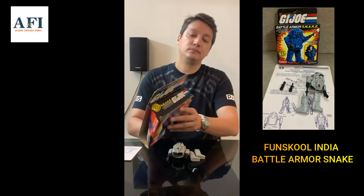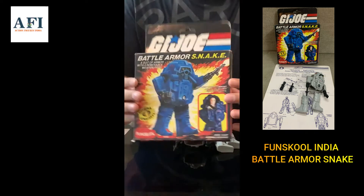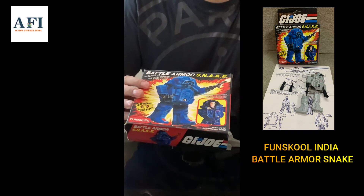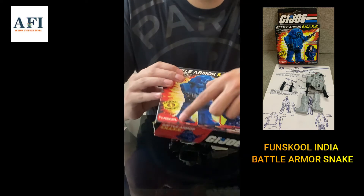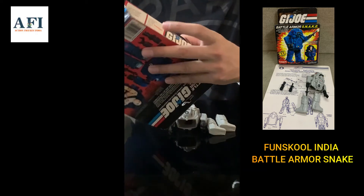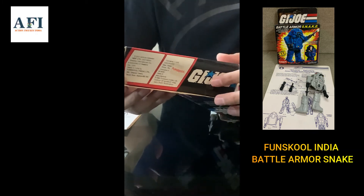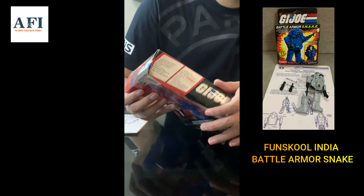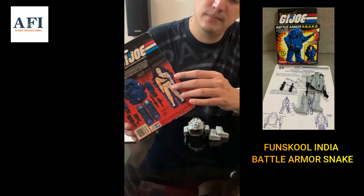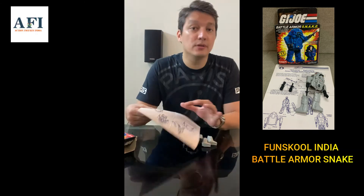By the way, this one I got with the box. Check this out — a beautiful Fun School Snake Armor box included. It's going to go straight to a perfect direction. It has the Fun School logo here, and on the back inside you can see the Fun School branding and the MRP from when it was manufactured and sold in retail outlets.